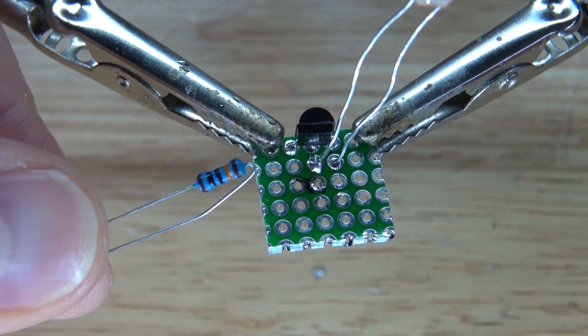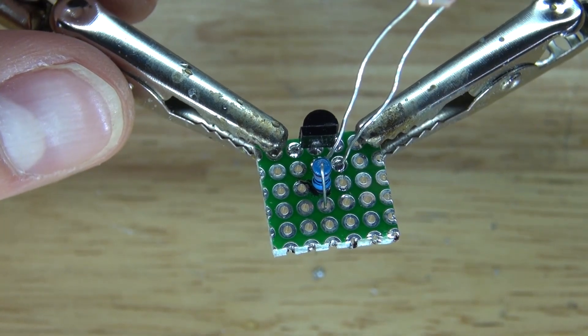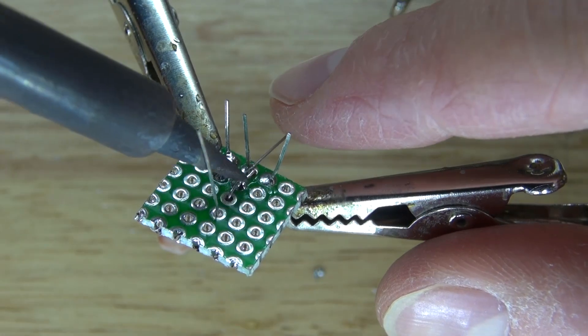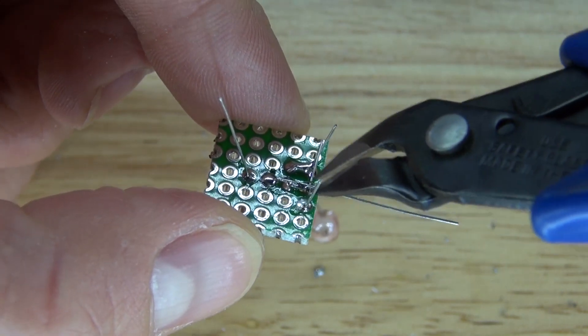Next, take the 100K ohm resistor and place it on the base of the transistor — one pin touches the base and the other pin is free. Solder bridge it to the base of the transistor, then cut off the excess.